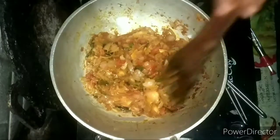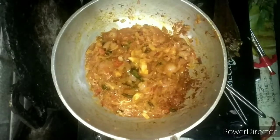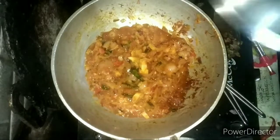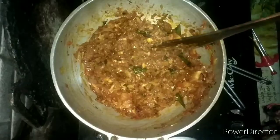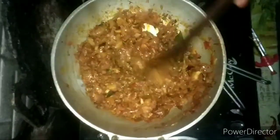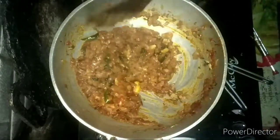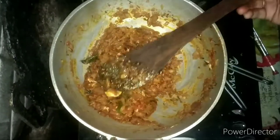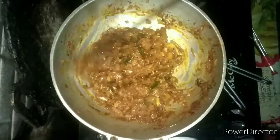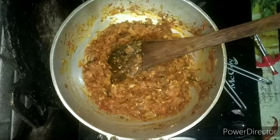Now we have to make the gravy in the end. After the bread, it will taste great. The gravy will taste great. The gravy is good to put in the curry — the gravy is very thick.